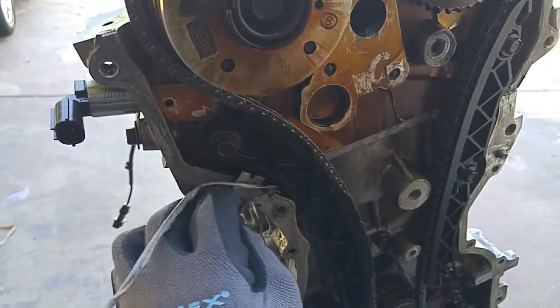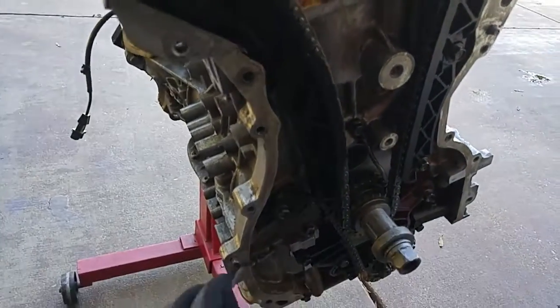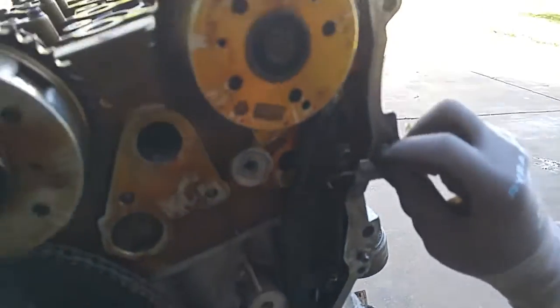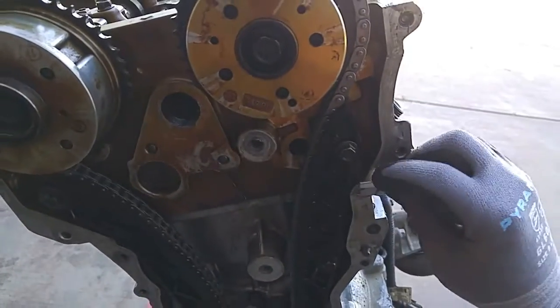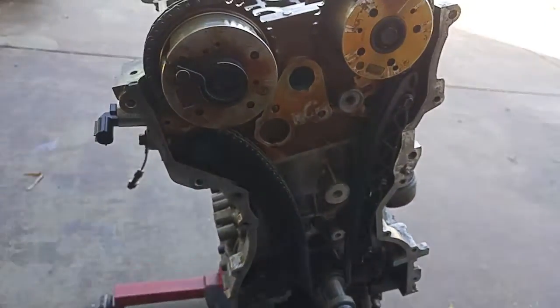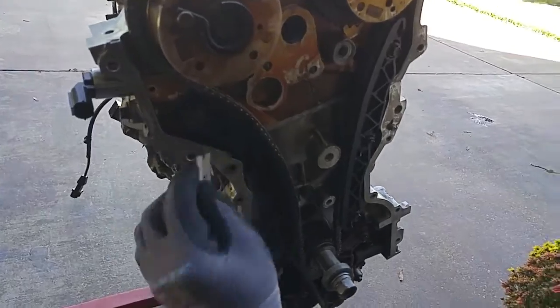Make sure all the residual RTV has been scraped off. Use a razor with some brake clean and scrape around the perimeter, making sure that the contact surfaces for the RTV are oil free. Wipe it down with brake clean.